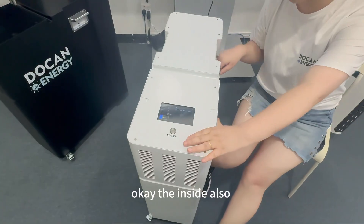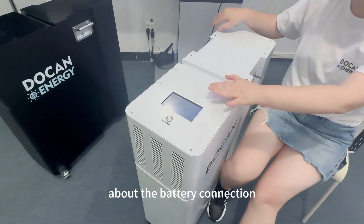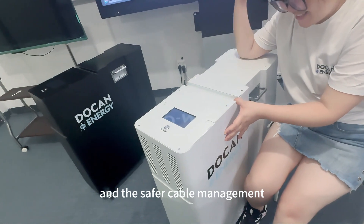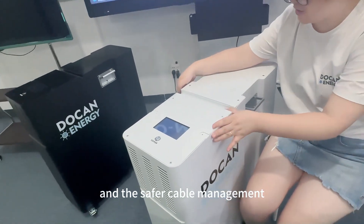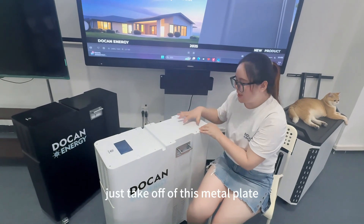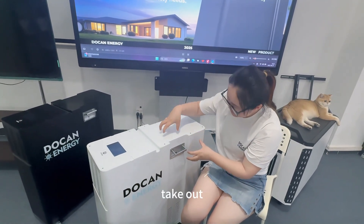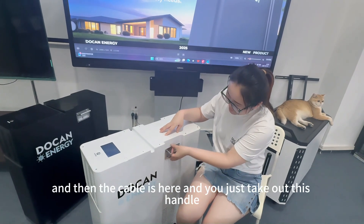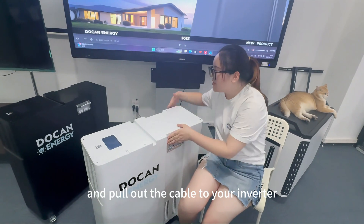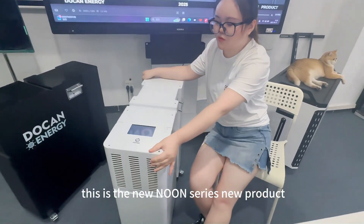The inside has also been upgraded with new technology — including professional welded battery connection bars and zipper cable management. To access the cable, just take off this metal plate, which is easy to remove. The cable is here, and you just pull it out through the handle to connect to your inverter.